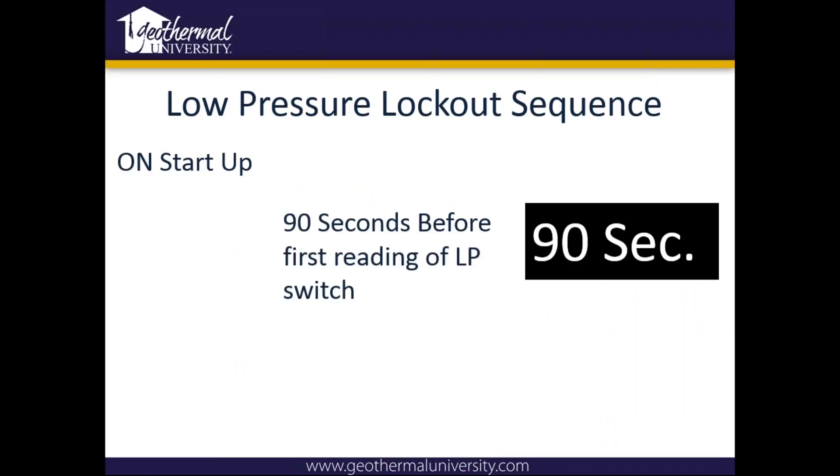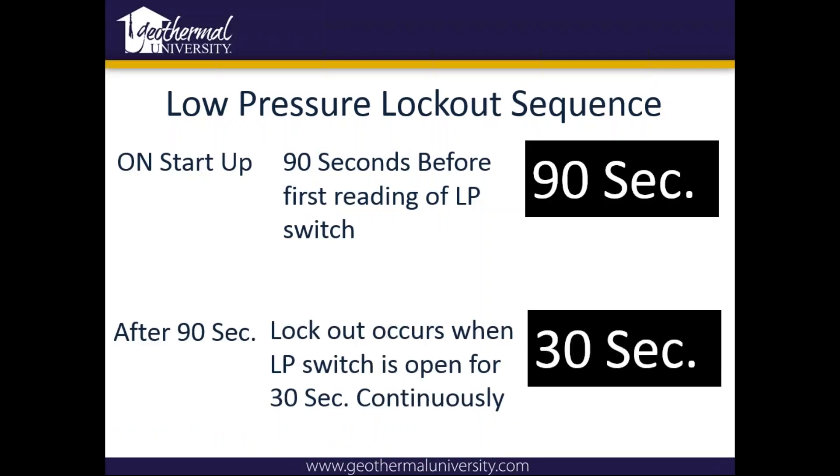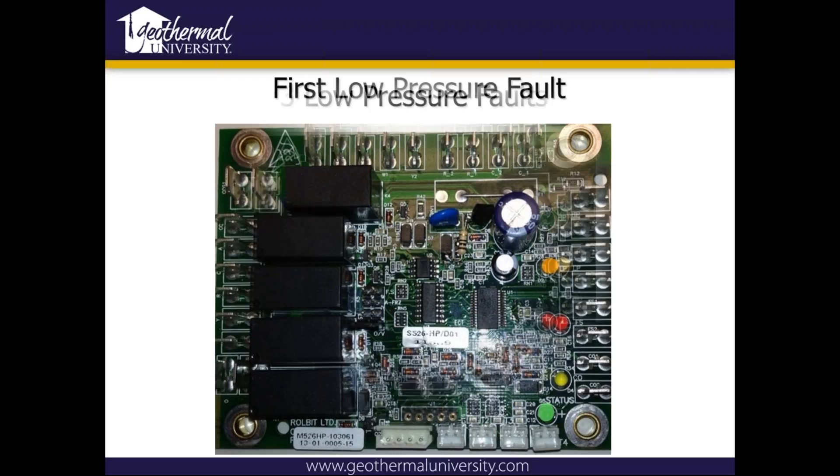On the low pressure lockout sequence on startup: on the older board there is a delay so it doesn't look at it; on the newer board, if it's open when it first receives the Y call, it won't even try to start. There's a ninety-second delay before the first reading of the low pressure switch, and after ninety seconds that switch will have to be closed for thirty continuous seconds before it will trip the lockout. On the first and second low pressure fault you'll have a flashing orange light. You should always have the steady green status light at the very bottom flashing — that just lets you know the lockout board has power. After the third time, it remains on solid with the status light still flashing.